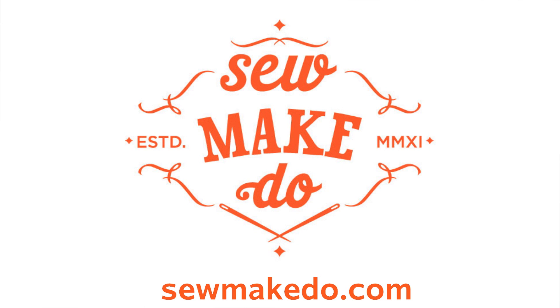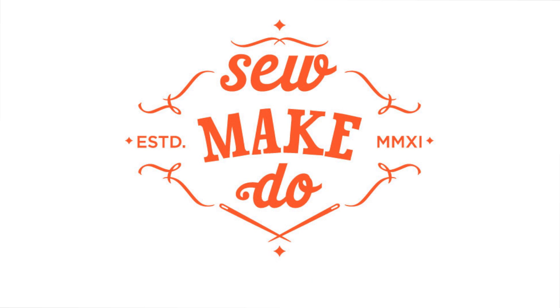Thanks so much for watching. For more craft and sewing videos, check out SewMakeDo.com.